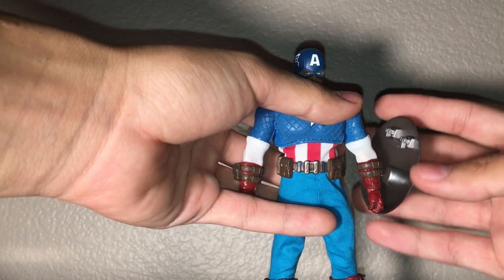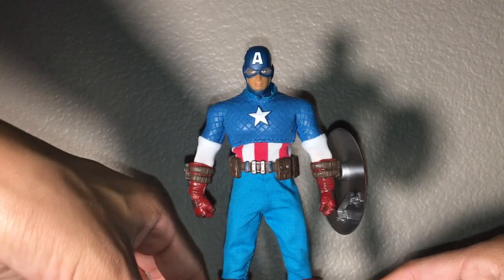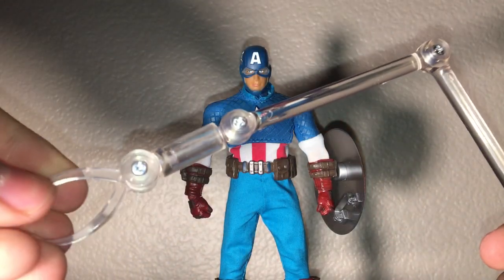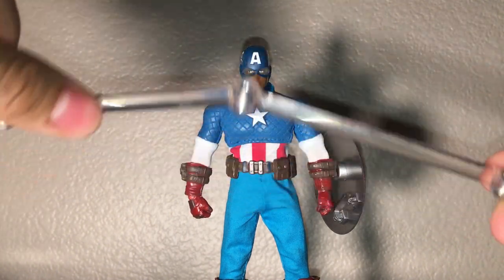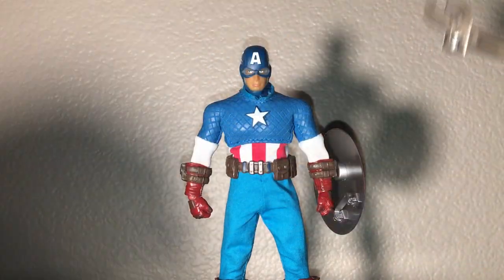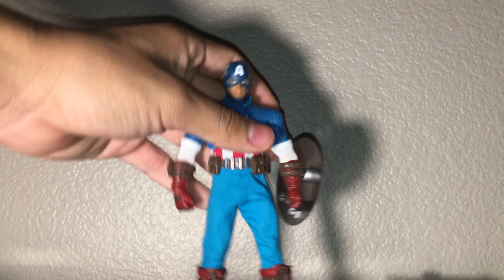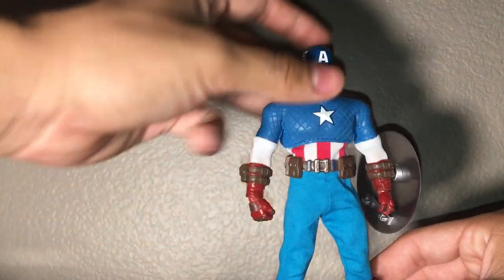Right off the bat, this figure is garbage — literally. The display stand has a yellow tint and is super loose. Look at that — comparing it to an authentic Mezco display stand, there's no way it should be this loose. I can't even pop out the pegs inside. It's just ridiculous — there's no point even trying.